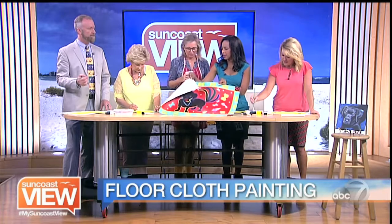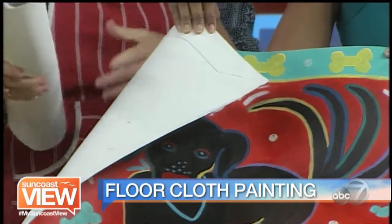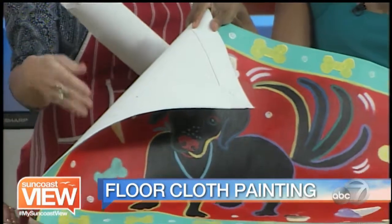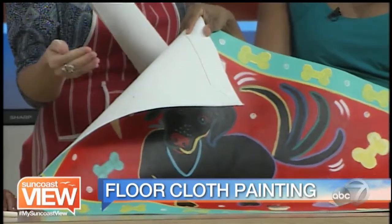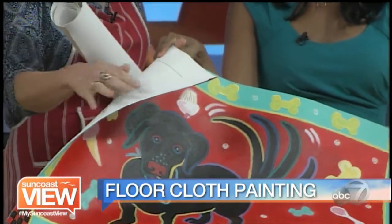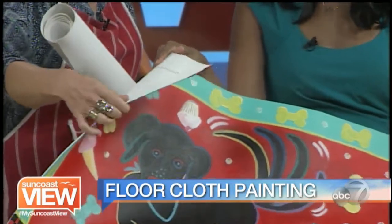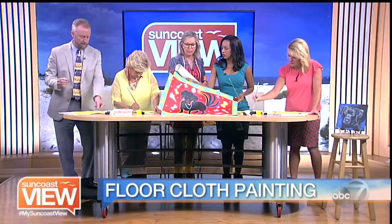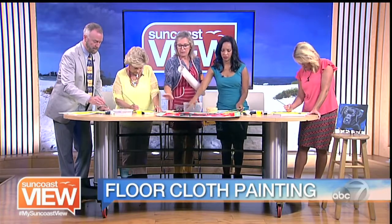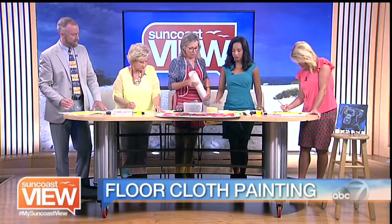This is a hemming process that we do for the floor cloths. When you use smaller versions like placemats, you don't need to hem them because they won't curl up — they're small enough and the paint will weigh it down. But for the floor cloths, we go through a process of hemming everything. I use double-faced carpet tape, which you can buy anywhere in big stores. We put that on about two inches wide, so there's no cutting involved. Once that's completed, we turn it over and then paint it.